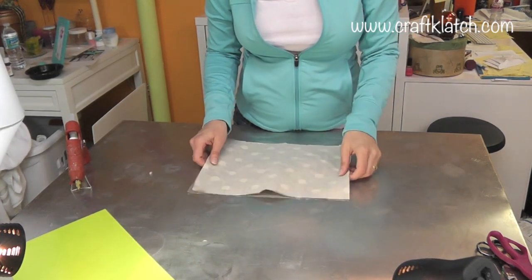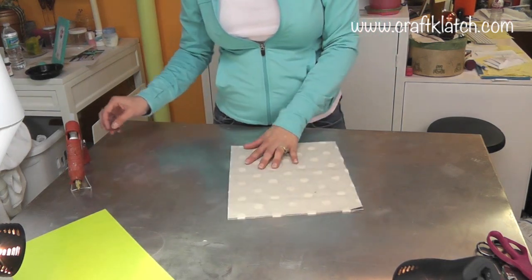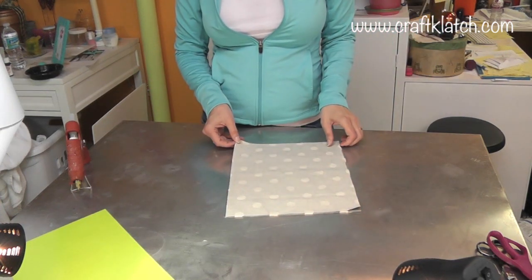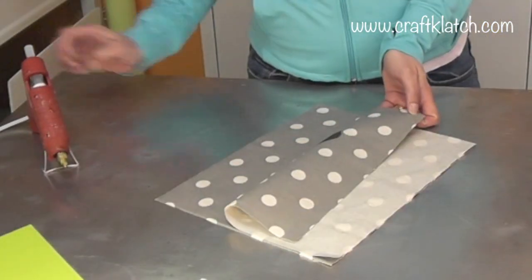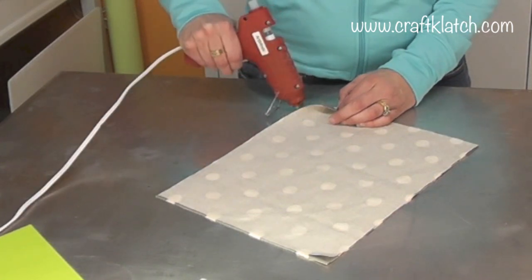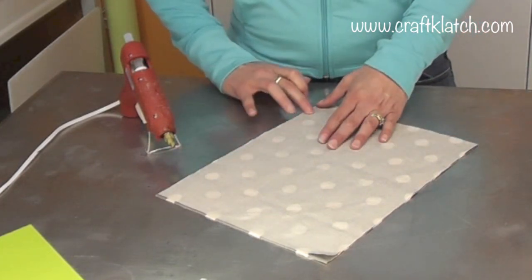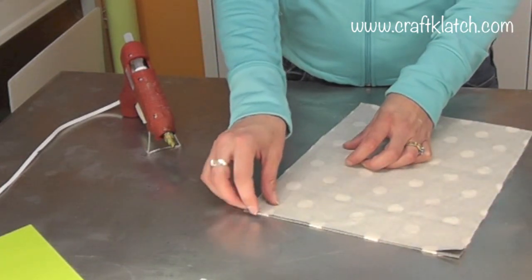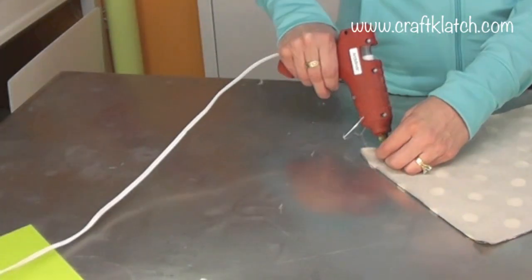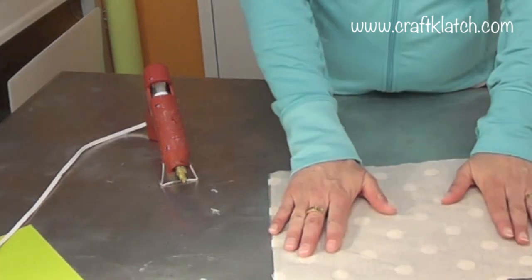We are going to put these face to face, which is why it's very important that you have let them dry. Now we're going to hot glue them together. You're going to want to remember to leave an opening somewhere on the bottom or an edge so that we can do the pillow stuffing after. You want to try to be neat about it and do little short lines, because you don't want it to cool before you get the fabric down. Then I'm going to lift it and resume where I left off. Now we're going to let this completely cool before we turn it inside out.